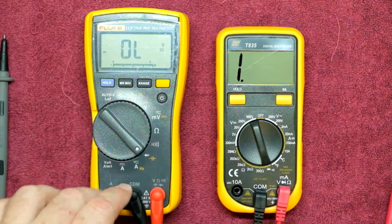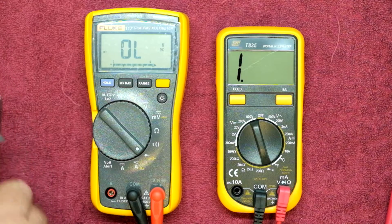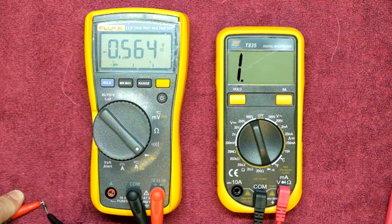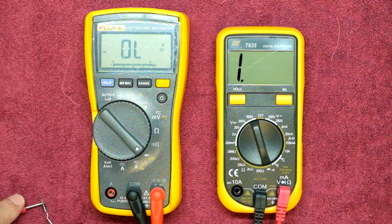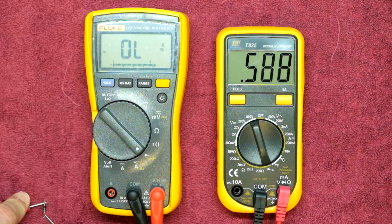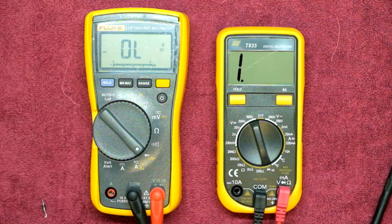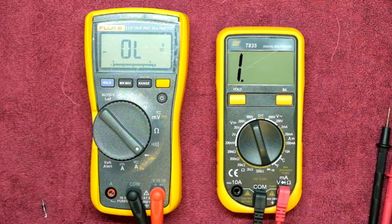Let's do a few diode tests, heading over to the diode test functionality of both meters. Pulling out our 1N4007 diode — on the Fluke 117 we're looking at the forward voltage and we get 0.563 volts, then 0.564 volts. Checking it now on the TopTronic: 0.593 volts. Again, no nice beep indication, but still good enough for doing a reference check to make sure a diode or transistor is working. I'm quite happy with that.